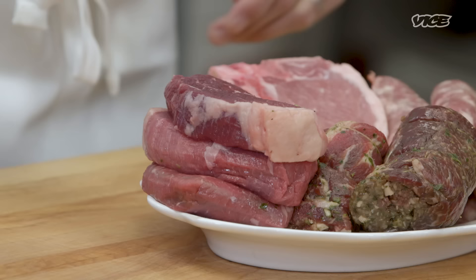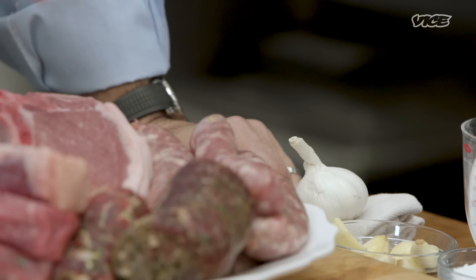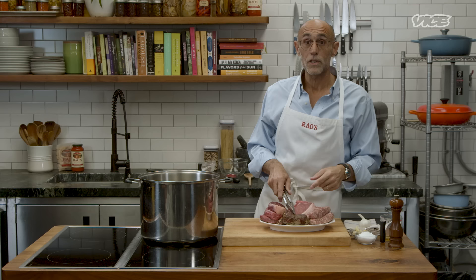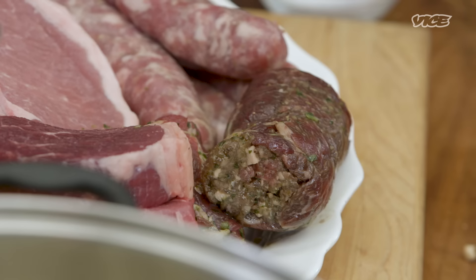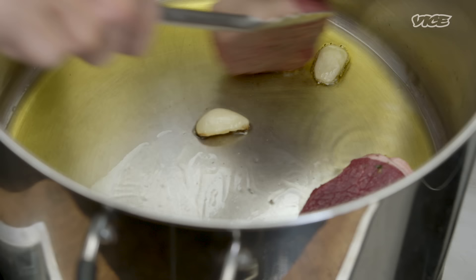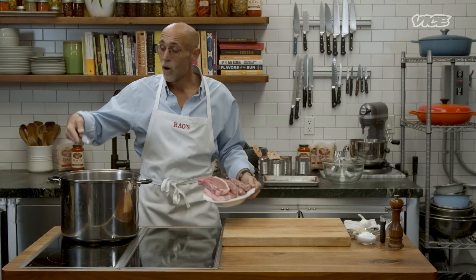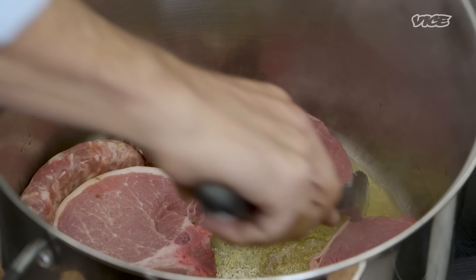The meats we're gonna use today to prepare our gravy are beef top round, these beautiful loin pork chops, sausage, and braciole — which in Italian means a big hug, and that's exactly what it is. You roll up the meat and it hugs itself; it's really delicious and adds great flavor to the gravy. Our garlic is starting to shimmer, which means the oil is at the right temperature to start searing. Once your garlic starts to brown, remove it from the pan, because it'll give you a bitter flavor.